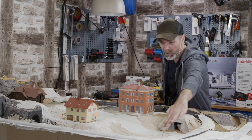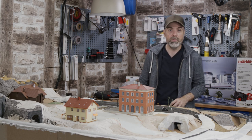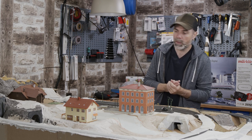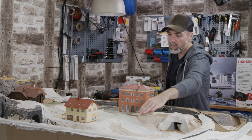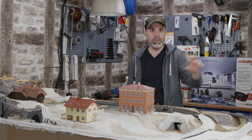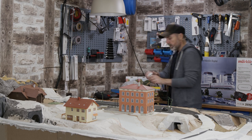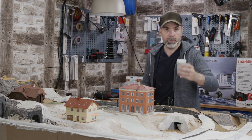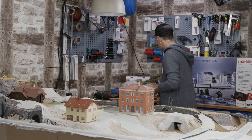Here you can see a small road leading upwards. I built it from the crafting material that I demonstrated before — those crafting boards from Hekidur. That's perfect for this job. We can paint later with concrete paint and also apply concrete granules. You can sprinkle them using a salt shaker — that's what this small can is for. You have to apply glue on the surface first. I will demonstrate that in one of the next episodes.